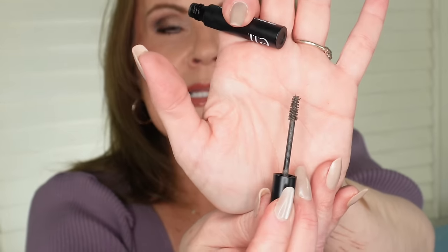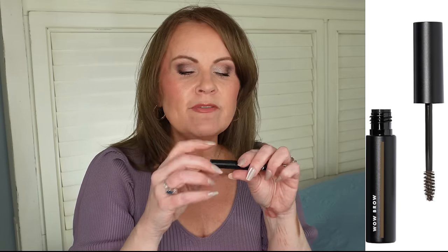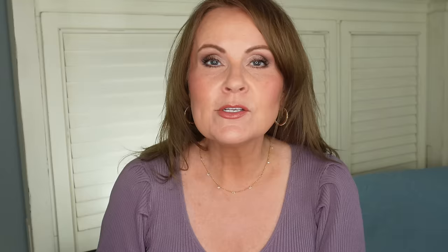The second brow product is the ELF Wow Brow — I believe in Neutral Brown or Ash Brown. The tiny spoolie catches all my eyebrow hairs, and it also has little fibers in it that deposit onto your brows to build them up and make them look more full. It catches the brows and deposits fibers at the same time — really great for a complete, fuller brow look.